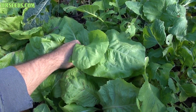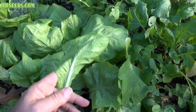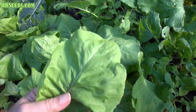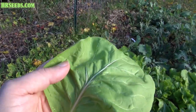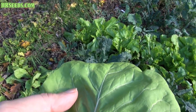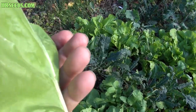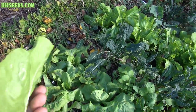The only problem with growing them close together is the slugs get in there, and once the slugs get in there, they can just absolutely destroy your crops. So here's a leaf. I think it's called Castelfranco — I believe that's the variety it's called. I'll put the right name in the description; I'm pretty confident that's the variety.